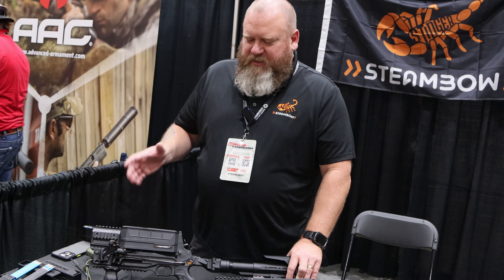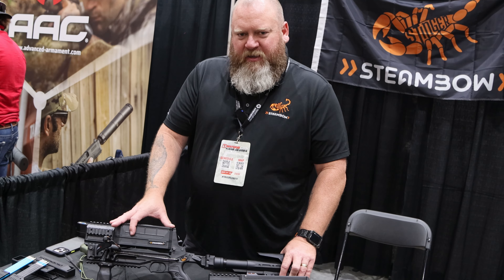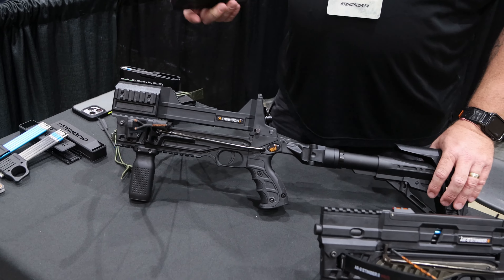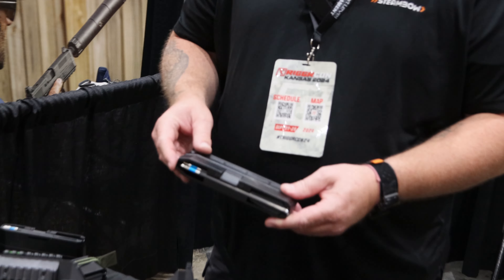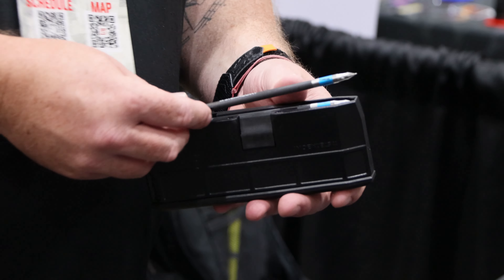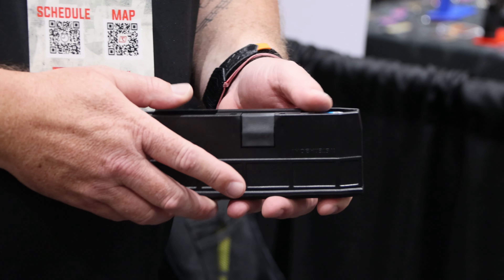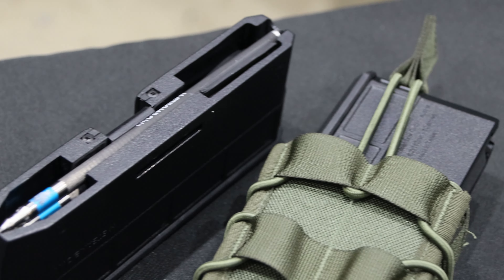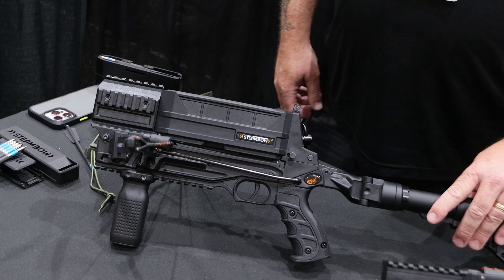Steambow is a company out of Austria. They've been doing this for about 10 years, and this is their newest product in their line. It's called the M10, and the biggest upgrade versus older versions is it comes with a 10-shot detachable magazine. You can load 10 bolts into it — we have about 11 different types of bolts — and it just slaps right in the top, and then you're good to go.